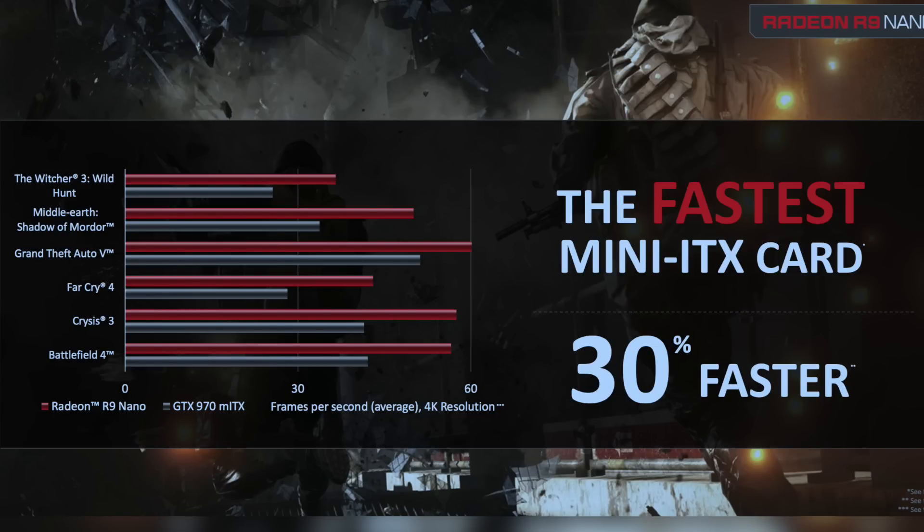Another thing I want to talk about is specs. All the specs of the R9 Fury X are still in this card — same Fury chipset, same everything. The only differences between this card and that one are that it's air-cooled, it's smaller, and it's clocked a little bit lower.